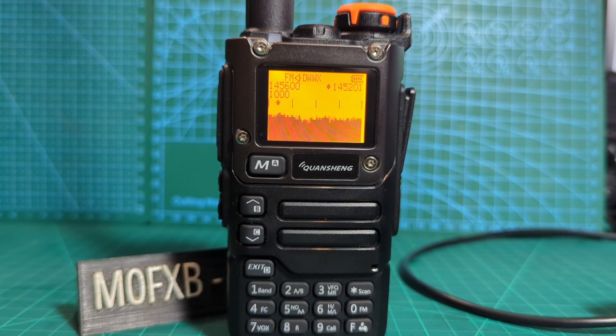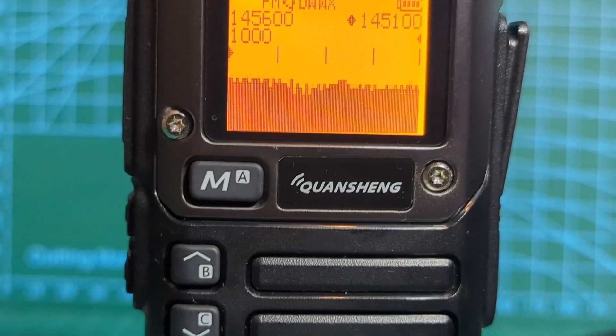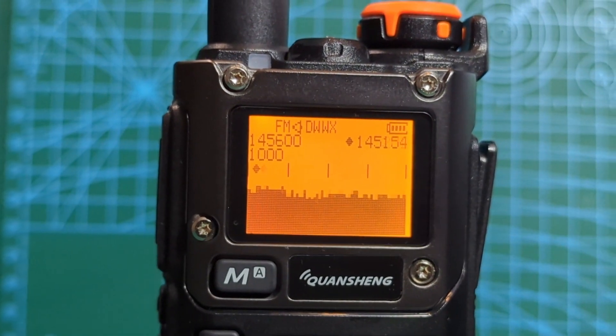Welcome to my channel. UV-K5, K6 — how would you like a nifty spectrum display like this? Well, let's do it.